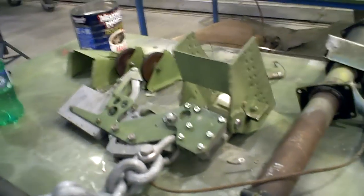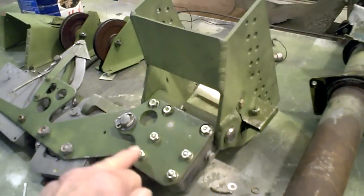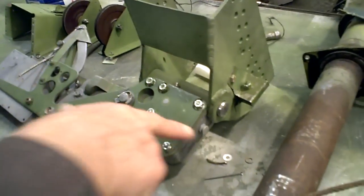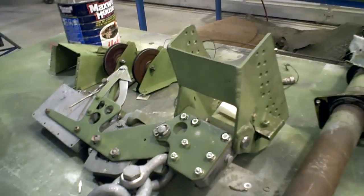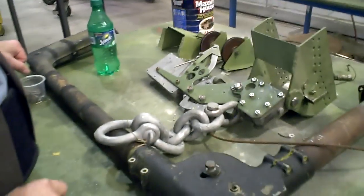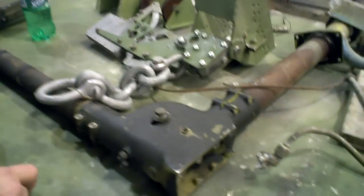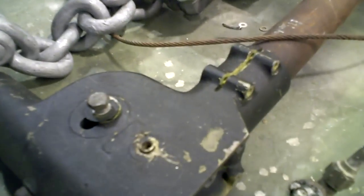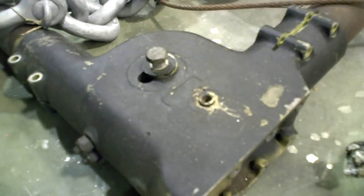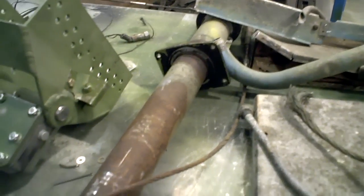Are these new or did you just clean them up? New ones were put on because they were all rusted. Excellent. And this is the control column — where does this go? Under the cockpit. This is part of the steering mechanism.